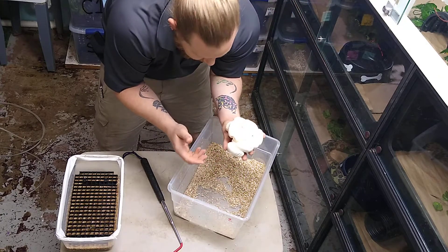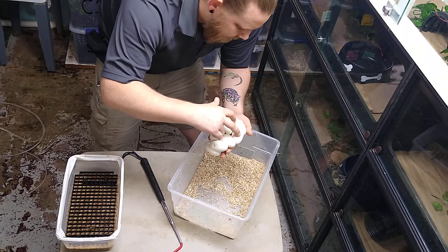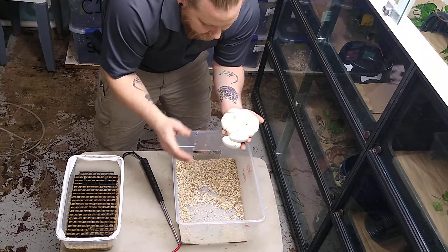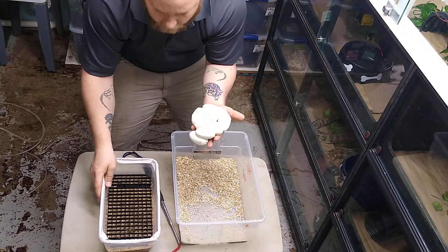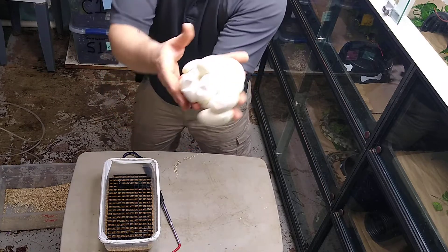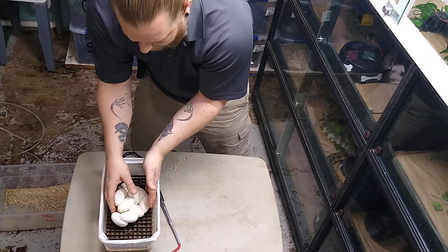Not a very large clutch — let's see: two, four, six, twelve, fourteen. Looks like we got fourteen good eggs. I'm going to go ahead and candle these in a little bit to double-check and make sure that they're good. Normally when they are perfect like this, stacked in a beautiful little stack with nothing sticking too far out, I'll go ahead and leave them just the way they are.